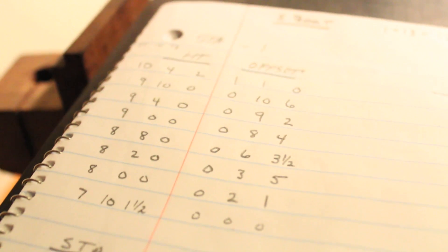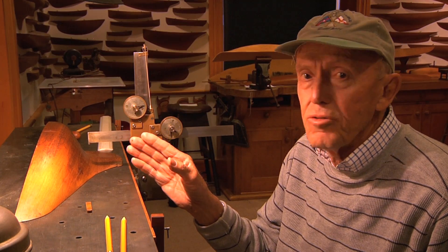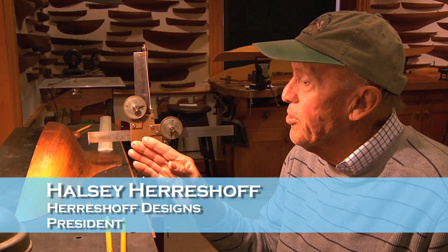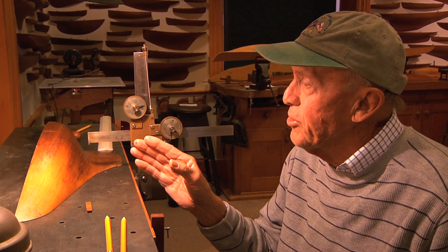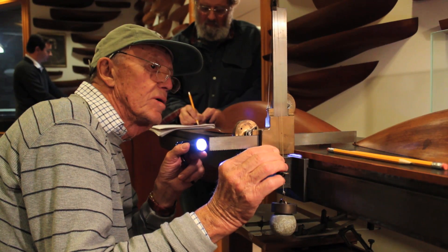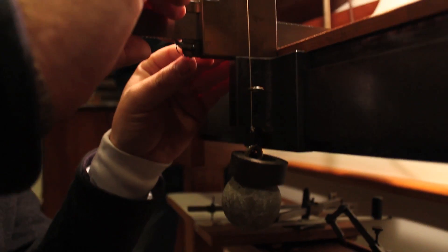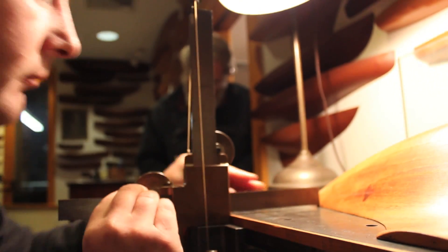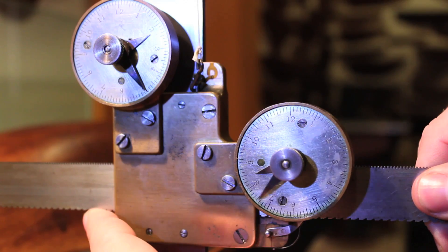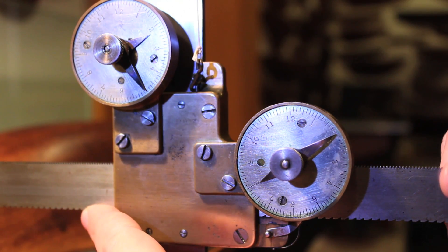So what we're doing here is ascertaining all the salient dimensions of the S-Boat so that in the restoration we can be sure that any section that is dealt with would have an opportunity to be absolutely correct, by making a female section shape from the measurement of the model.